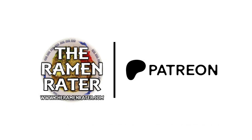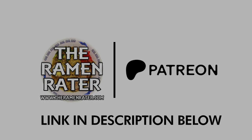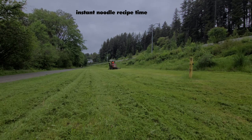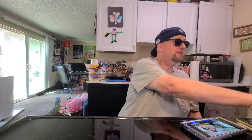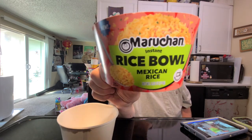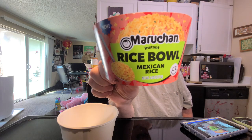Support the Ramen Raider on Patreon. Thanks to all our Patrons. Alright, hey, this is Hans, the Ramen Raider, coming at you with another episode of Instant Noodle Recipe Time, the show where I show you what to do with your instant noodles. We got something that's actually not a noodle today. This is a new product from Maruchan — their Maruchan Instant Rice Bowl Mexican Rice.